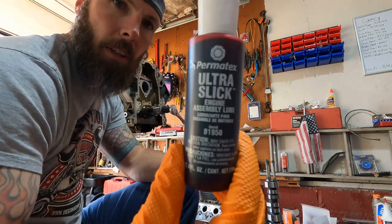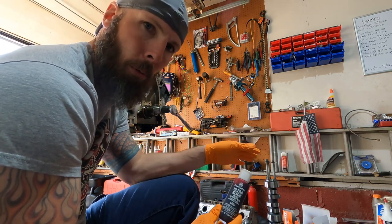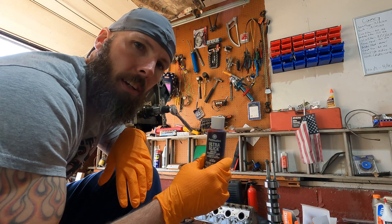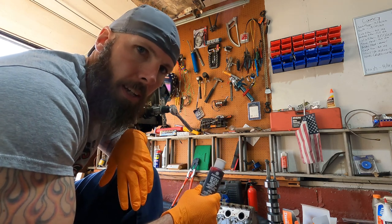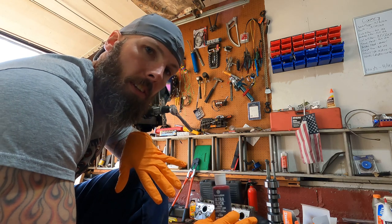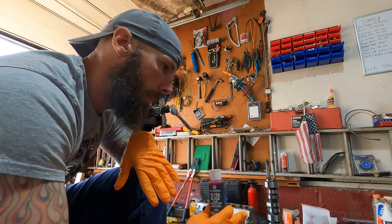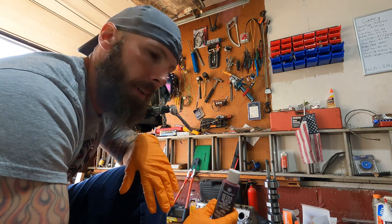About to put the cam in. I've got some engine assembly lube and I'm going to be very liberal with it — just slather this thing up. I sprayed the cam down with brake cleaner so it should be nice and clean from all the milling materials and oils that came with it. Now let's lather it up and slap it in.